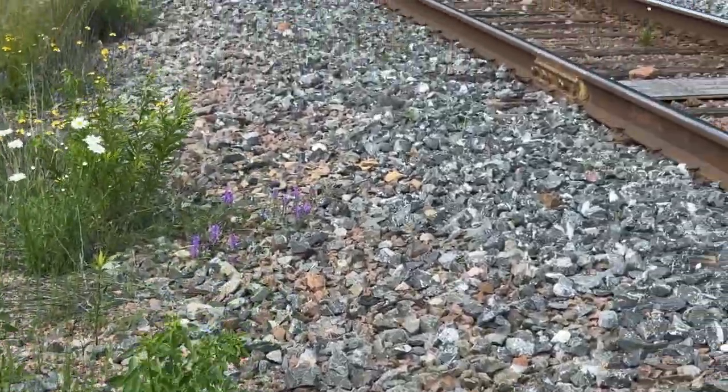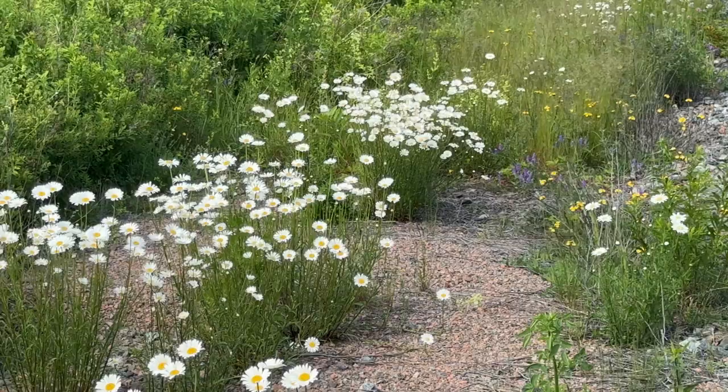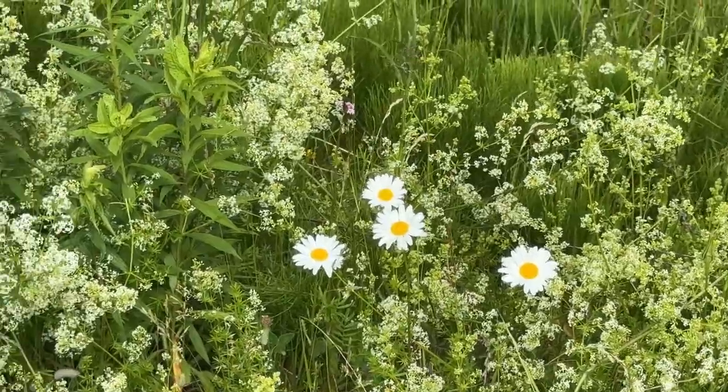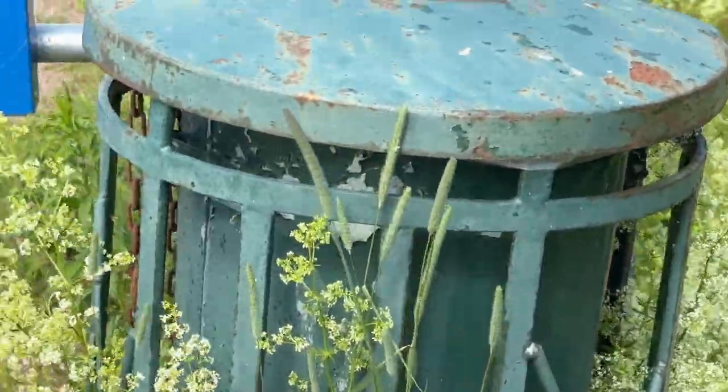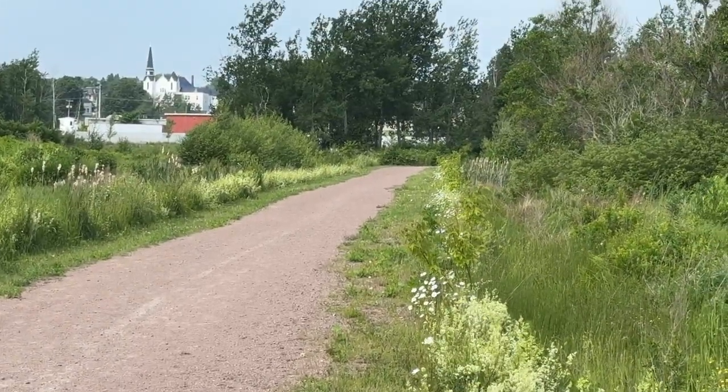Oftentimes they'll grow along train tracks, but train tracks are not the cleanest place to harvest any food. You can also find daisies along roadsides, but roads can be dirty places and unless it's an untraveled road I would avoid roadsides as well. You can find daisies growing alongside trails in public parks, but these areas are not recommended for foraging because of dogs — people walk their dogs there and they'll do their business on the fringes where the daisies grow.